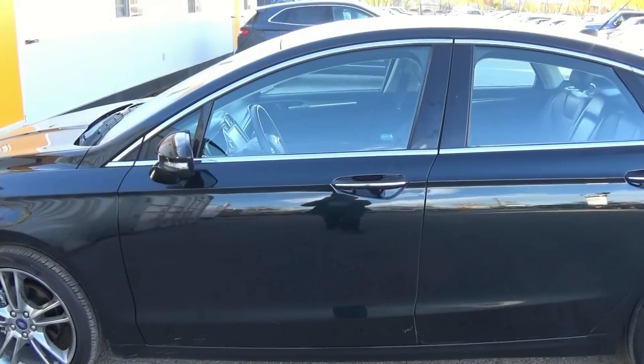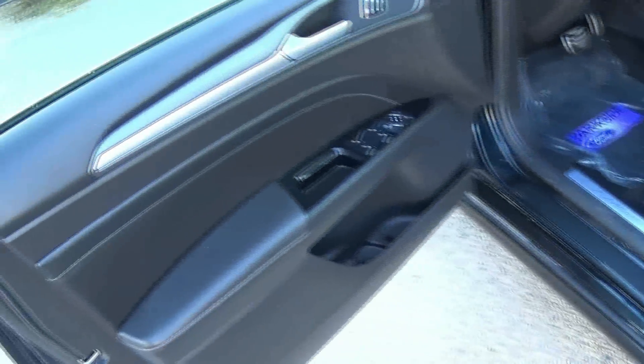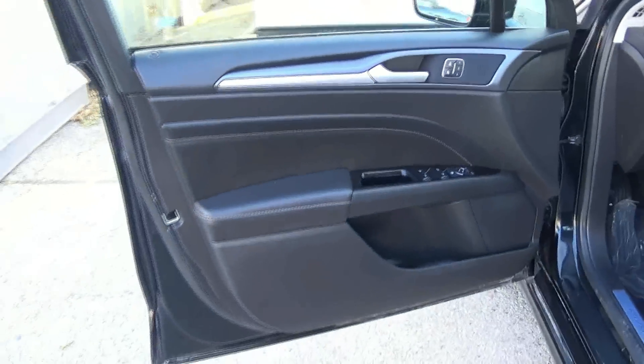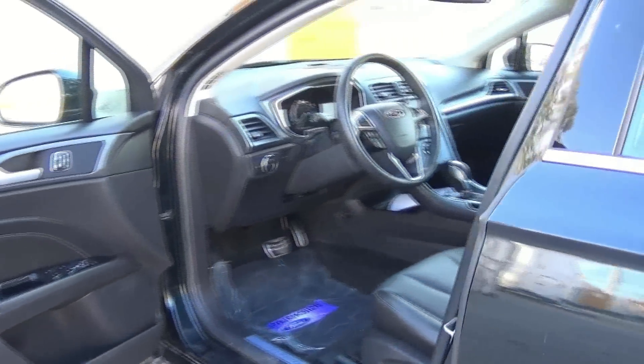The exterior color is known as Dark Side, and the interior features a full charcoal black leather interior.